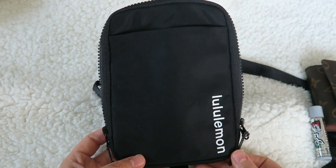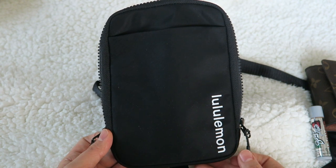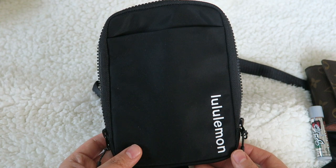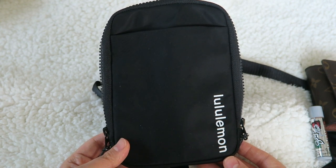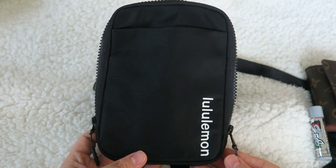I think this would be a perfect bag to bring to a concert, a festival, or an amusement park. None of those things are open right now, but this is a really nice bag for those sort of events. And hopefully we'll be able to have some of those events in the future.